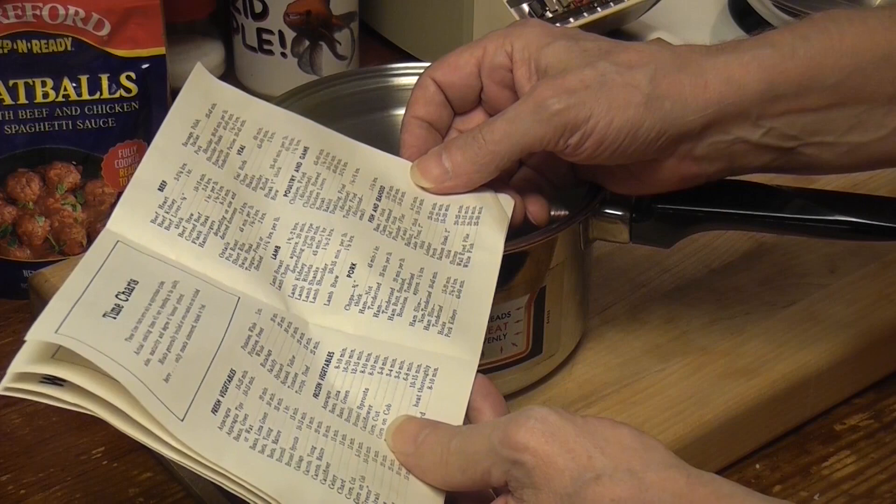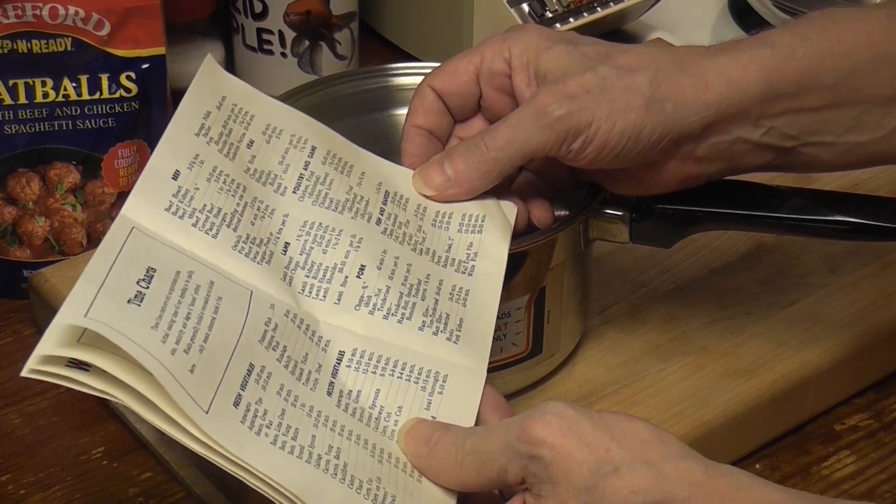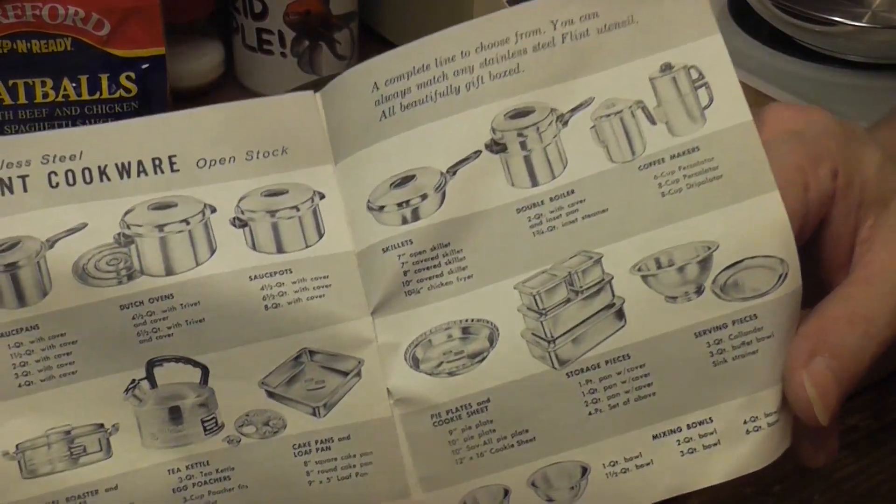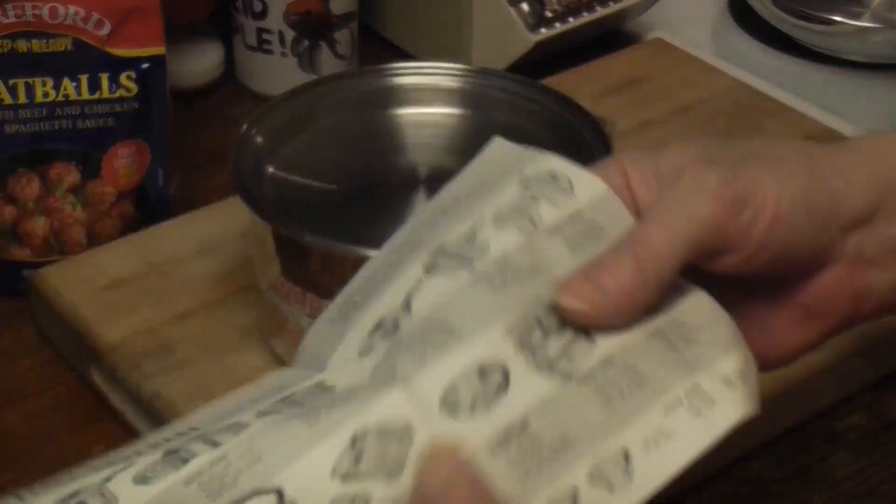Oxtails, two to three hours. Lamb breast, one and three-quarters to two hours. That's fun stuff, right? Okay, let's take a look at it.